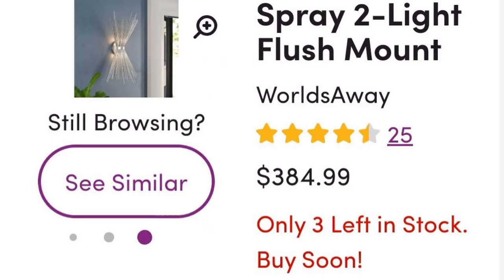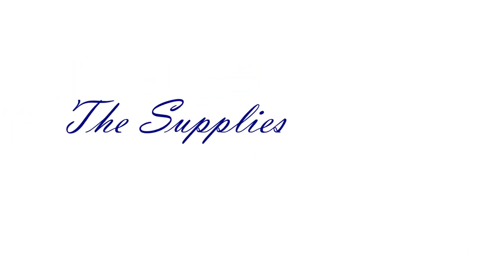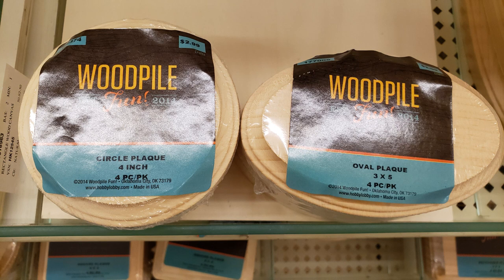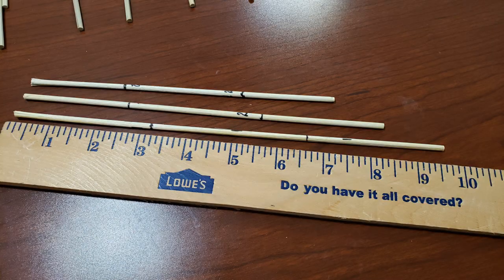Now this is not all the supplies that I used — I'm just going to put a list in the description box below. But obviously skewers are involved and a couple of wood plaques. You can buy those at Hobby Lobby, and of course cabinet lights. You will need one plaque per project and one pack of skewers per project. There are usually 100 skewers in a pack and you'll need 70 to complete one of these projects.